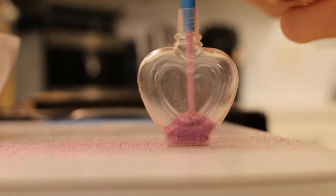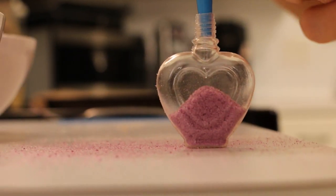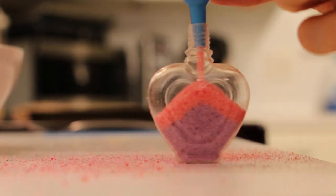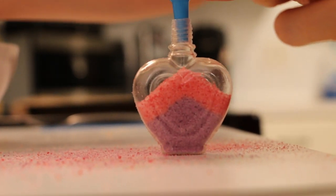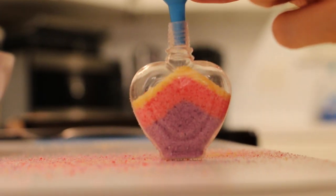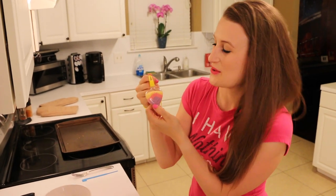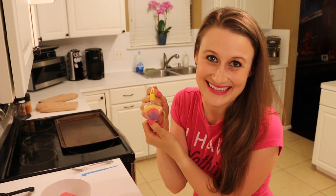Let's watch this in action. I'm going to make an edible necklace by taking a sand art container and pouring alternate colors of purple, pink, and yellow until the entire container is full. Now you have an awesome edible art necklace and you can sneak eating candy in class!